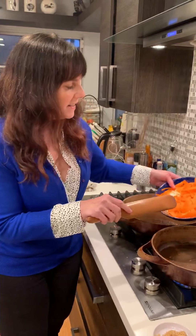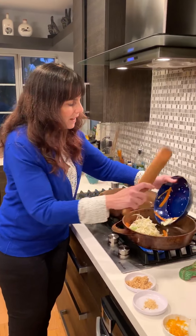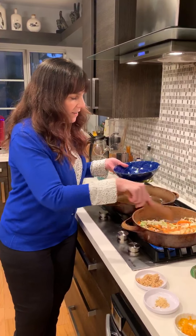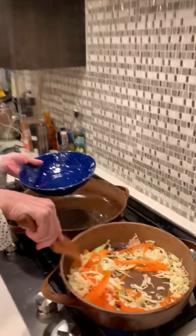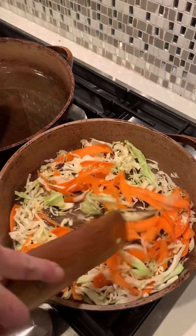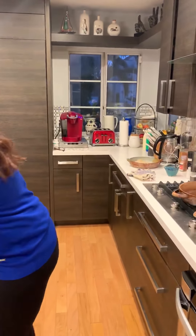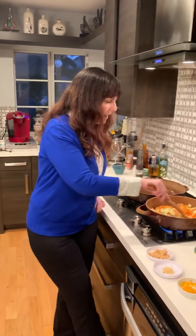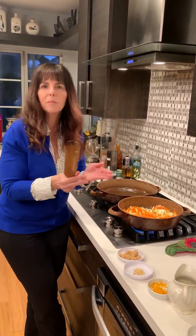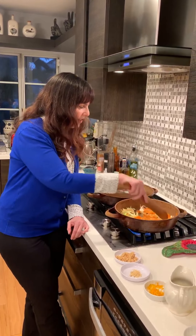I have a pan here with a little bit of oil, and this is some cabbage that I shredded up and also some carrots. I'm going to go ahead and just sauté that for a couple of minutes. I used one carrot and just a little piece of cabbage — I don't want it to be overwhelmed with cabbage, I just wanted to add another veggie into this dish.